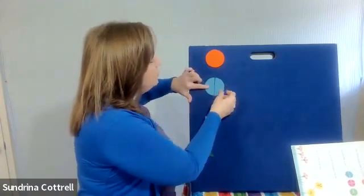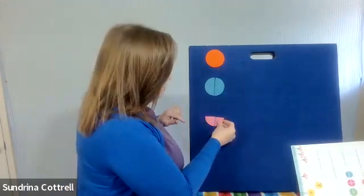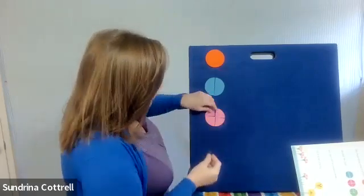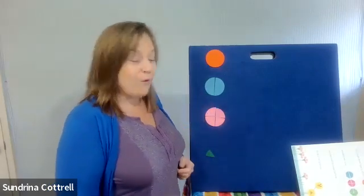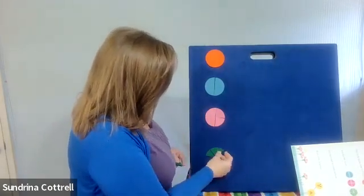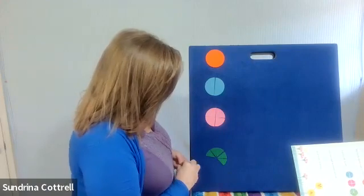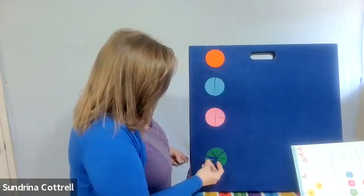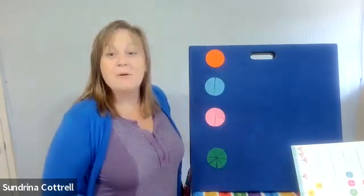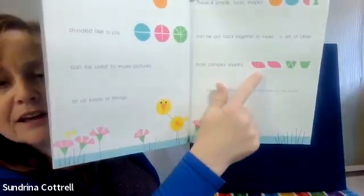One, two halves make a whole. One, two, three, four quarters make a whole. One, two, three, four, five, six, seven, eight eighths make a whole. All right, now let's make this pink shape.